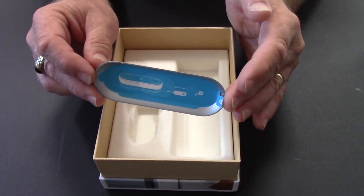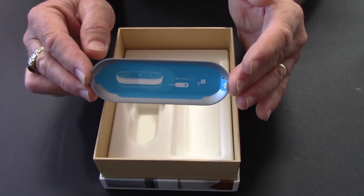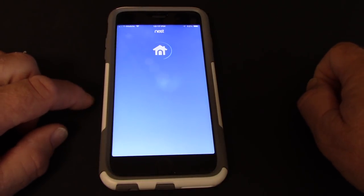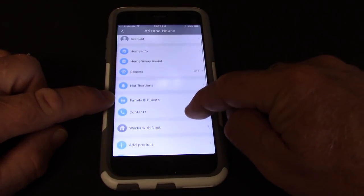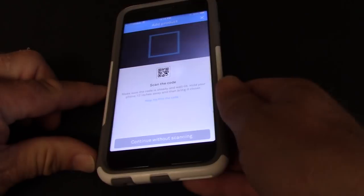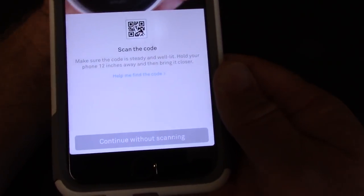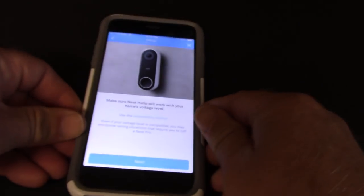Next we need to open the app and walk through this step by step to get this installed and working. We open up the Nest app, go to the settings menu to add a product, and scan the code. That code is on the back of your Nest Hello video doorbell — just center it in the QR code scan tool and it tells you exactly the product you have.